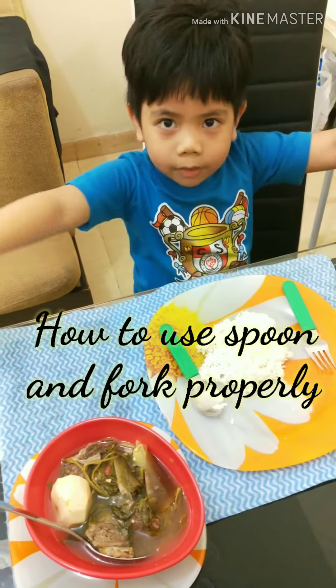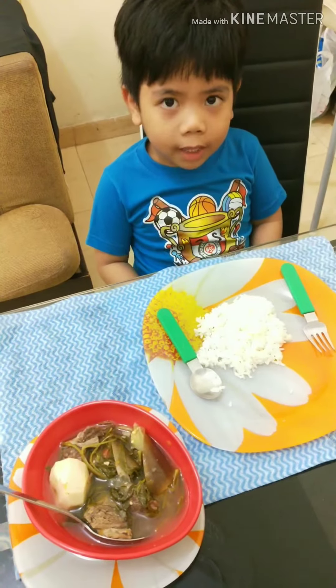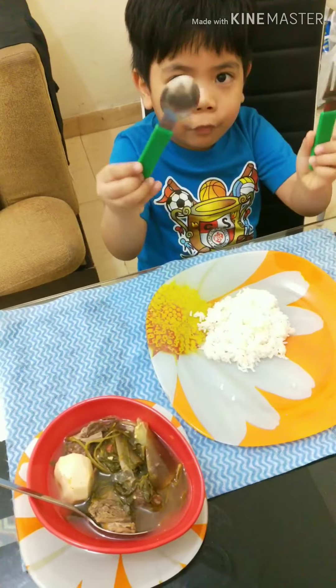Good evening everybody. I am Louise Angel Swaness from KG2B and I'm going to show you how to use the spoon and fork.